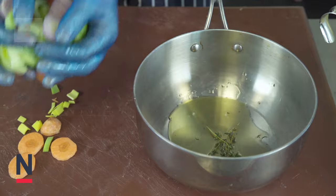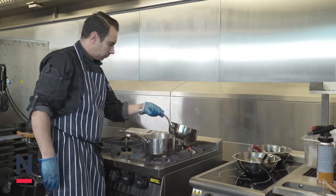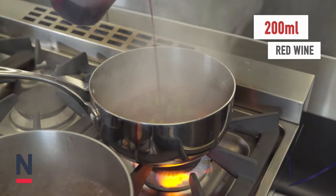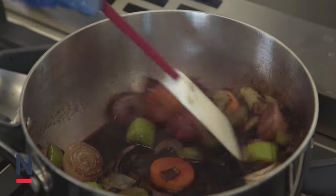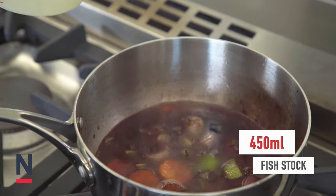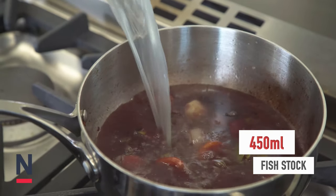Add into a pan with oil, 2 sprigs of thyme, and we're going to sweat down for about 10 minutes. We're going to add 200ml of red wine and reduce that by half, adding in 450ml of fish stock. Bring to the boil, turn to a simmer and reduce down by half.